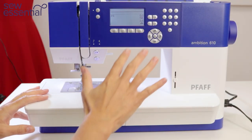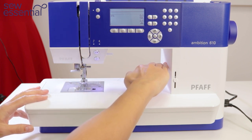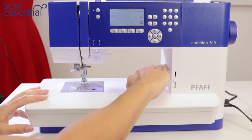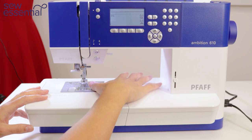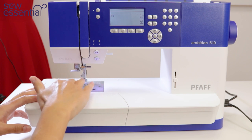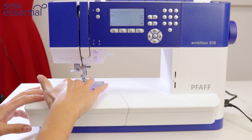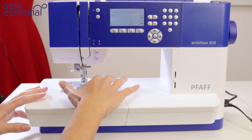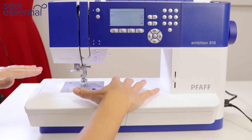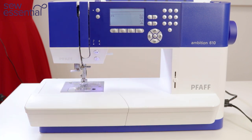A great feature of the Pfaff Ambition 610 is the huge area under the arm of the sewing machine. You've got a whopping 200 millimetres to the right of the needle, which is substantially bigger than a lot of sewing machines. This enables you to work with bigger projects easily, such as quilts or coats, but also to get to the middle of a project more easily for mending, alterations, or decorative stitching.